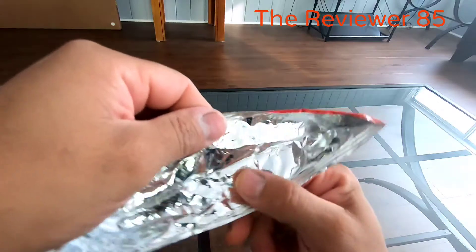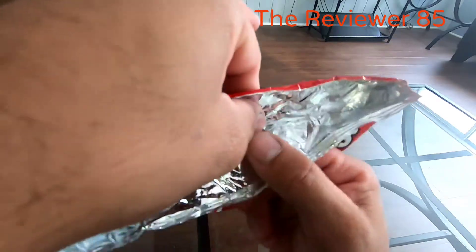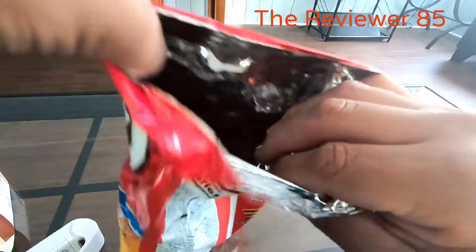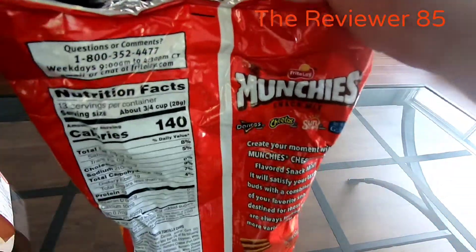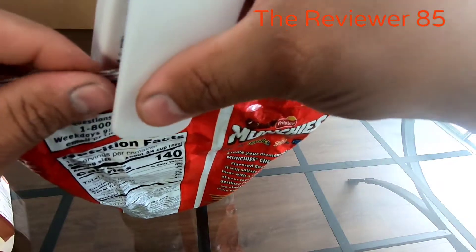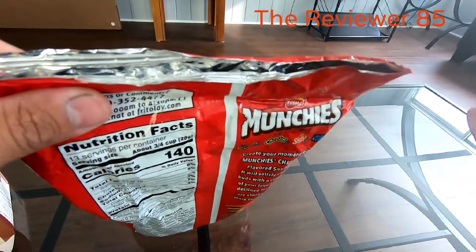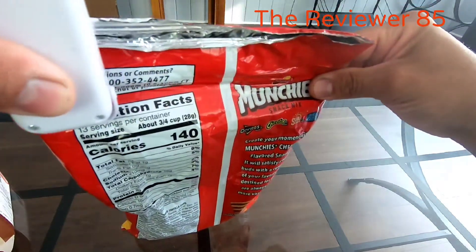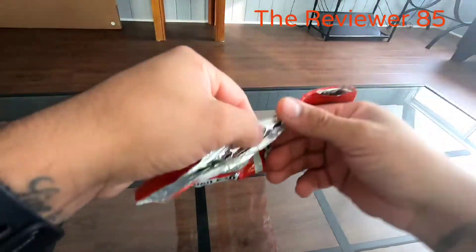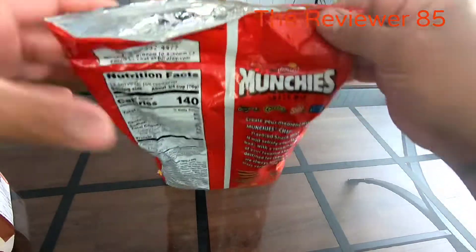As you can see, the potato chip bag is sealed. I'm going to break it open — okay, as you can see it's open again. Let's say I want to eat again later: bring it down, roll it this way, roll it that way, and as you can see it is sealed. The machine works awesome, I love it.